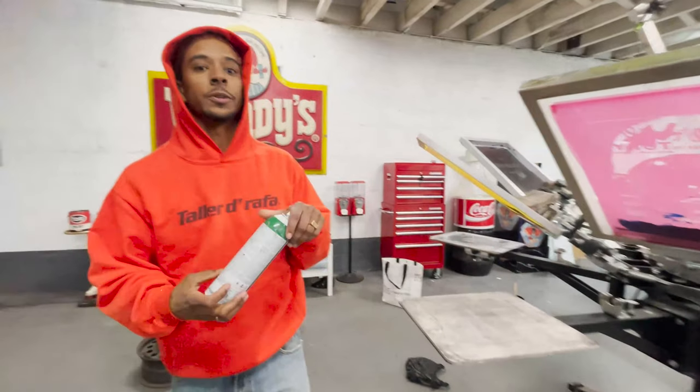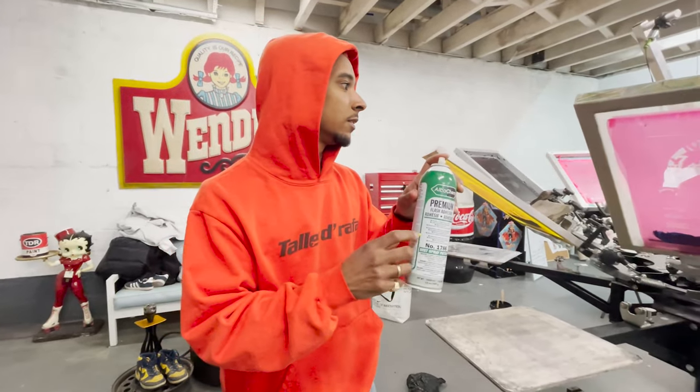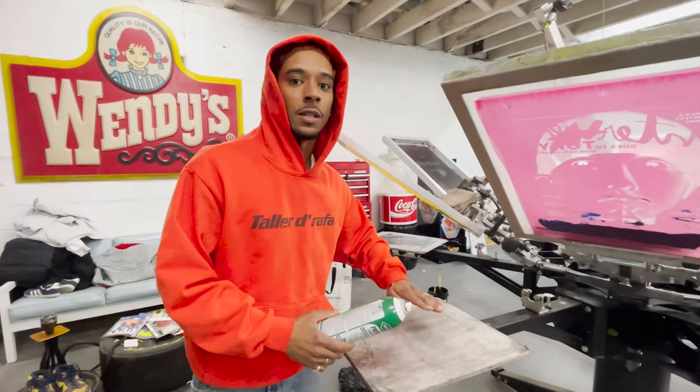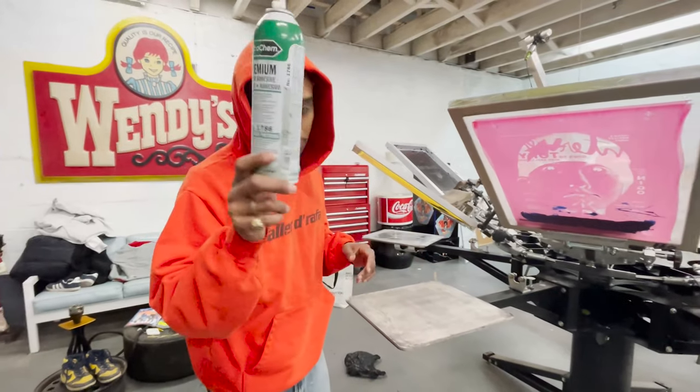Another quick tip — very important. You want to make sure your pallets are tacked. If they're not, there's a high chance that when you print these, because the CMYK ink is very sticky, if you don't put enough tack, it'll lift the shirt up and it's going to shift the whole image. So first thing — don't forget.